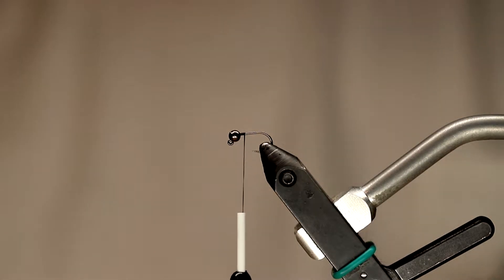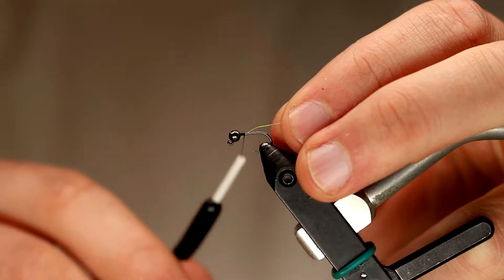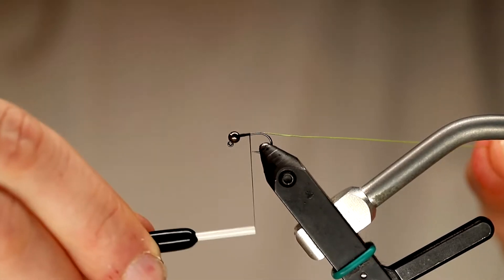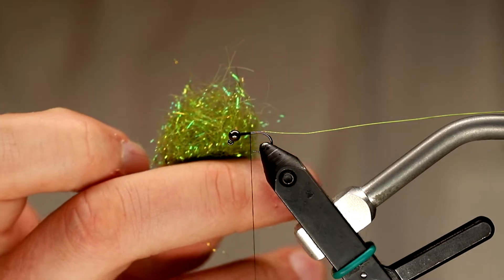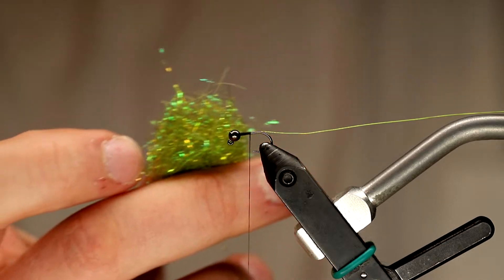The first thing I'm going to do is tie in my first material, which is a size small wire in a chartreuse color. I'm just going to tie this in halfway down the shank to get things started. From there, I'm going to create a little dubbing noodle with some hairy ice dub in caddis green, and this is going to make the underbody of this fly.